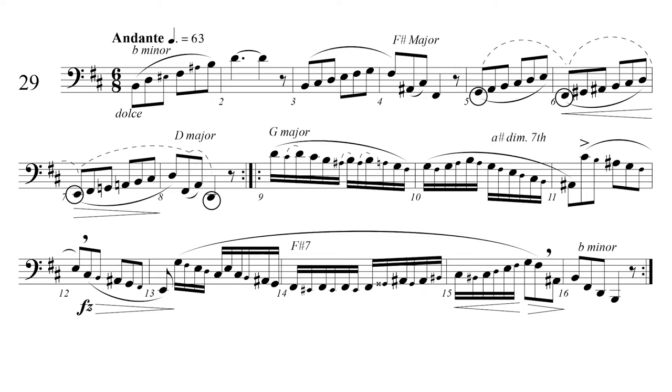An understanding of the harmonic structure of the melodic patterns can enhance your musical expression. This etude is in B minor. The first measure almost looks like a scale, but it is really a B minor arpeggio with lower chromatic neighbors below the F sharp and B. These notes become like the spice of a measure and I like to stress them a bit. Another option would be to de-emphasize them and bring out the arpeggio notes. Either is more interesting than just playing everything the same.